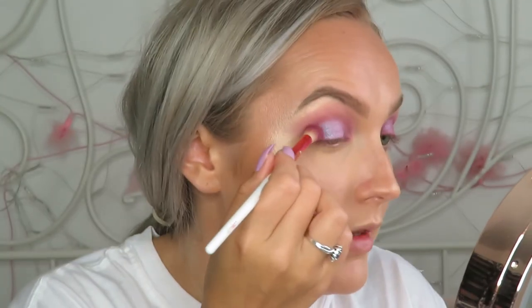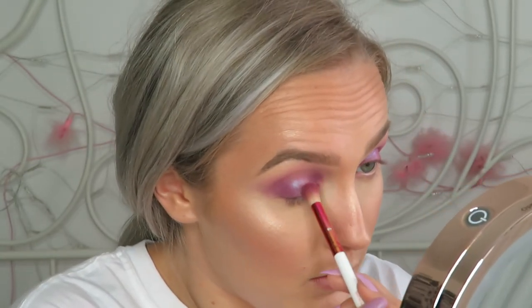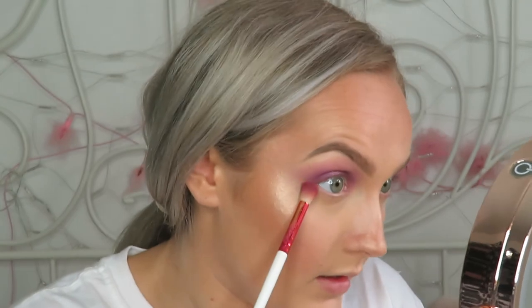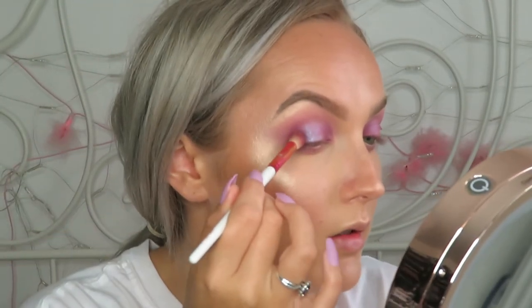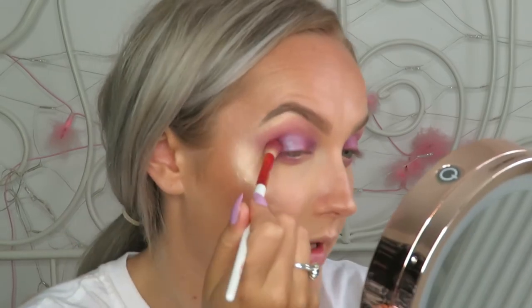I'm going back in with the Amethyst and patting it on the outer V. Then using the excess shadow on the brush to blend the outer half of my eye. Then going back into the BH Cosmetics palette and dipping into the black shade, adding just a tiny bit to the very outer V and inner corner — not the whole thing because I want there to be a bit of a gradient.